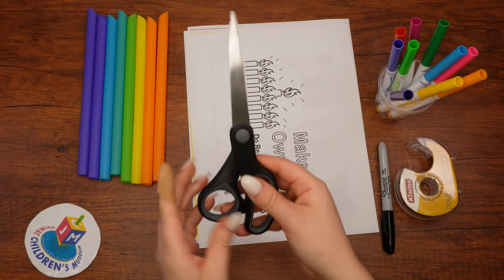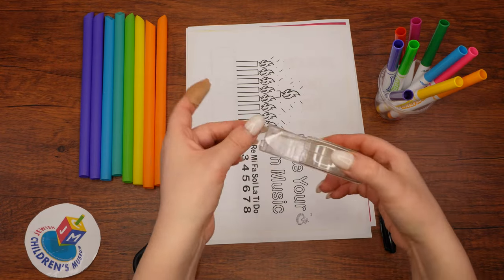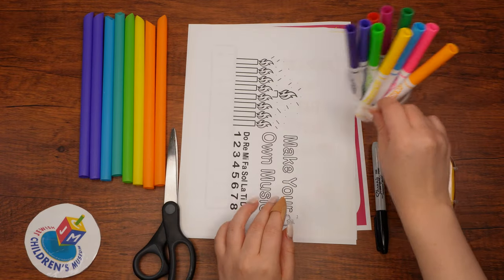As well as scissors, a permanent marker, double-sided sticky tape, and colorful pencils and markers.